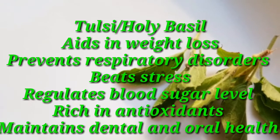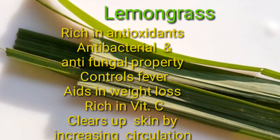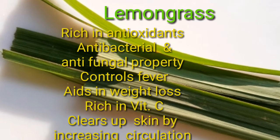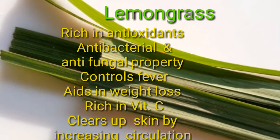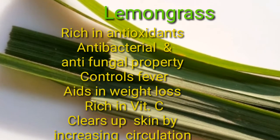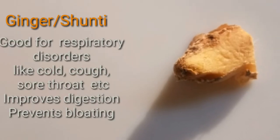Tulasi is also rich in antioxidants and maintains dental and oral health. Lemongrass is rich in antioxidants, has antibacterial and antifungal properties, controls fever, aids in weight loss, is rich in vitamin C, and clears up skin by increasing circulation.